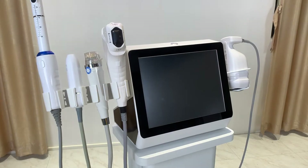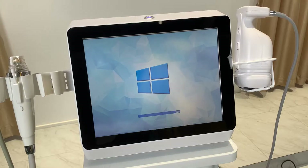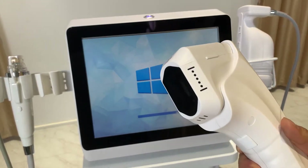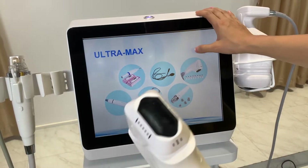You can choose different handles based on your actual needs, and the price will vary accordingly. Now I'll show you the detailed system settings for each handle so you can learn more about this device.